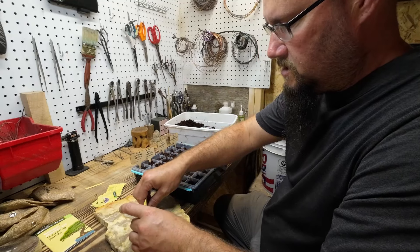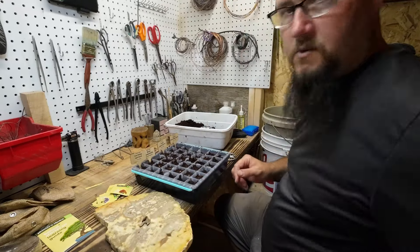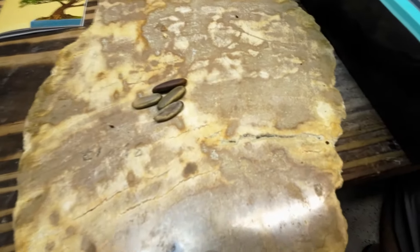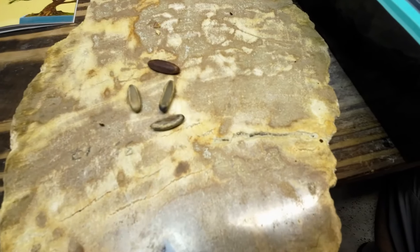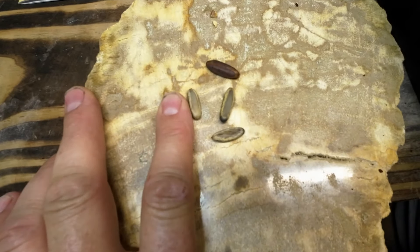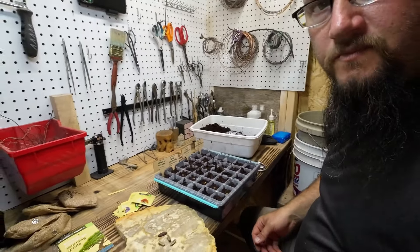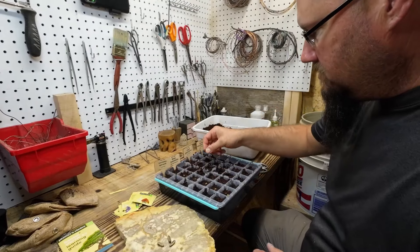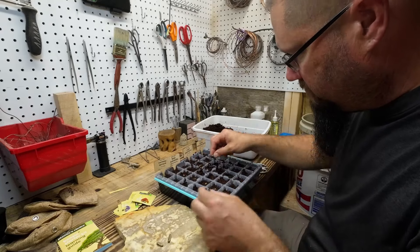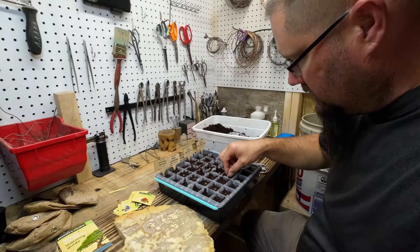These ones I could kind of feel in the package — they are ginormous. We only get four of them. I wonder if the darker color or the lighter color makes any difference. They're huge — like the size of my fingernail. These ones I'm just going to put in the middle four spots.